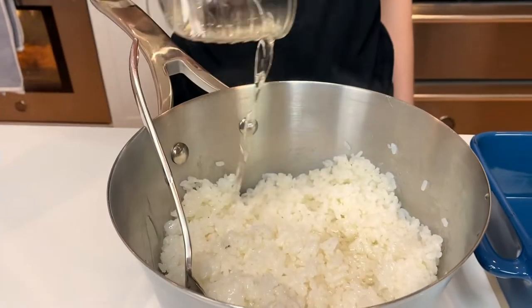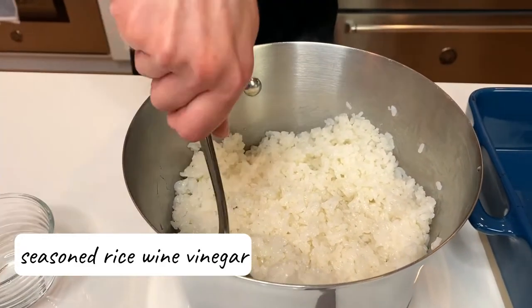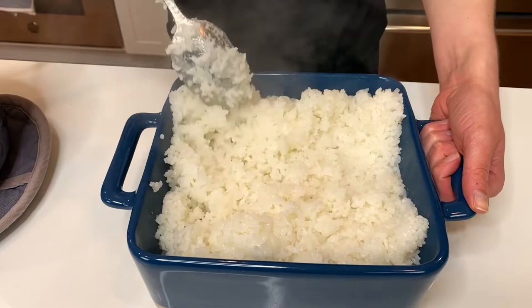Once your rice is done steaming, stir in seasoned rice wine vinegar. Spread rice out in a large container and let cool in the fridge to room temperature.